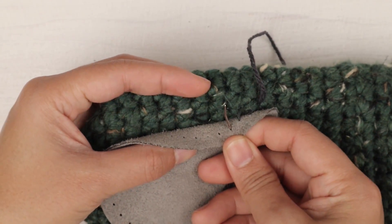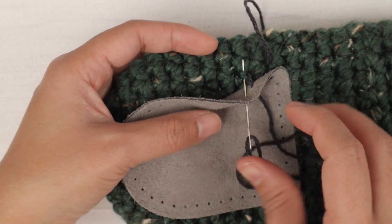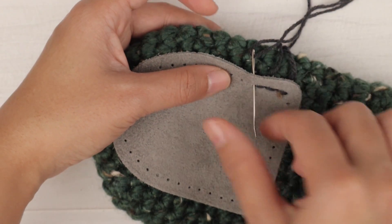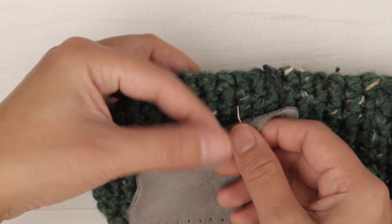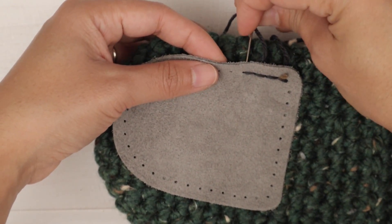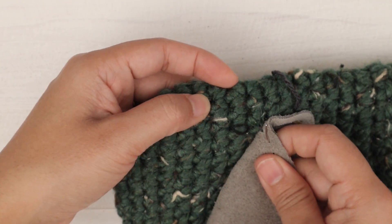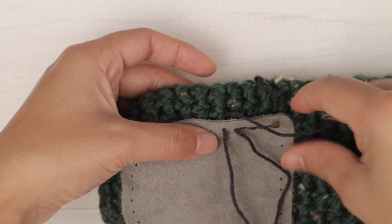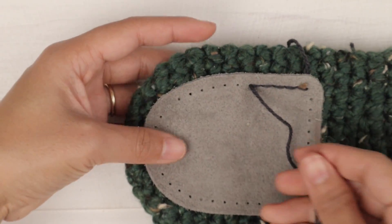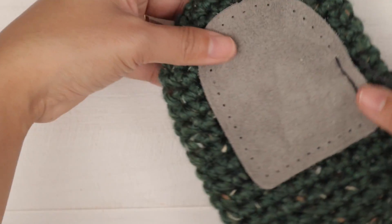Insert back into the same hole and pull up. Insert into the next hole — this time I'm gonna insert into the same stitch on the slipper. Pull up. Insert into the next hole, then insert into the next stitch on the slipper and pull up. Insert into the same hole and pull up this way. Insert into the next stitch here, then the next stitch on the slipper — pull through. Insert back into the same hole and pull through. Insert into the next hole, then insert into the same stitch on the slipper. Things are looking good.